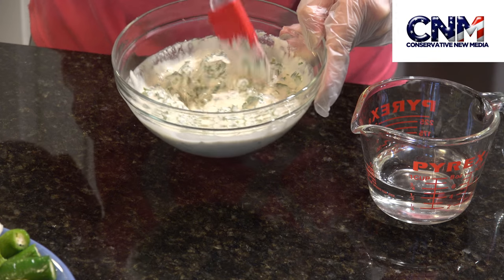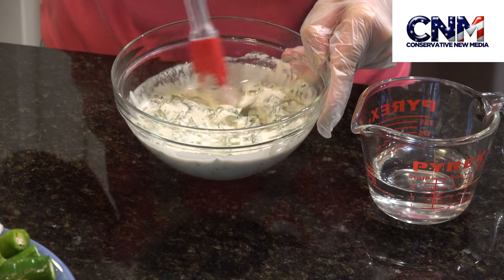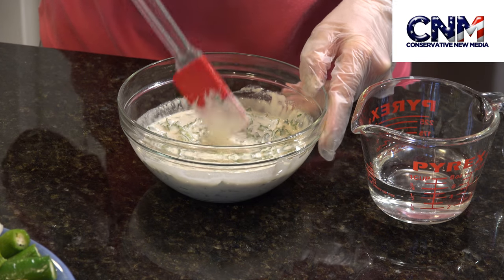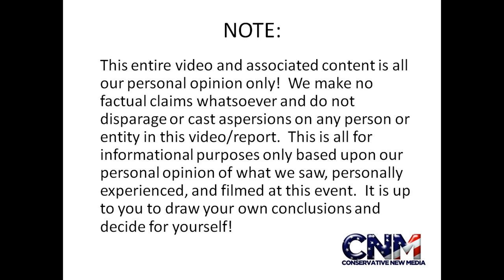Then put it in the fridge until the moment you use it. Don't forget to like and share our video, subscribe to our channel, and stay tuned for other videos. Thank you so much for watching.